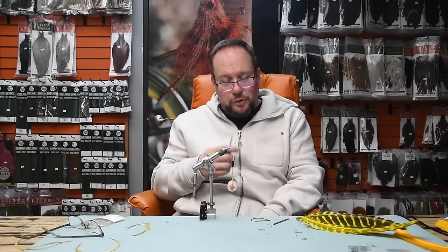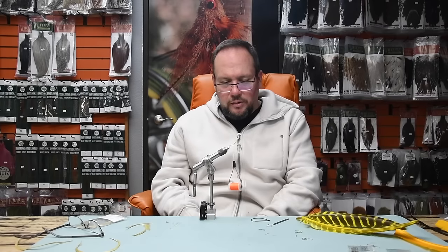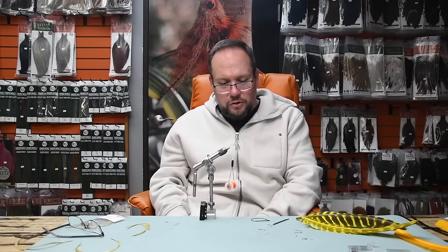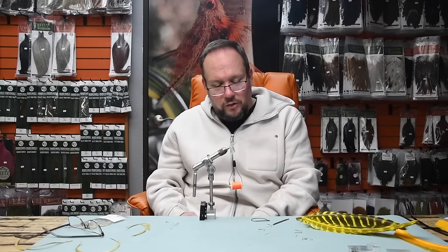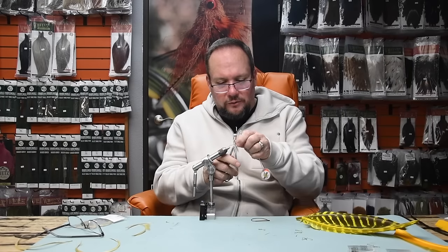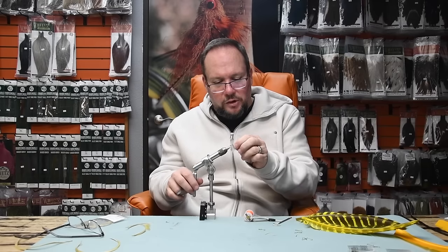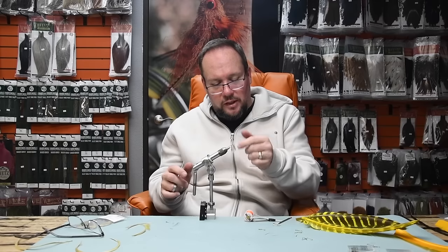Typically, for a bigger fly I'll use a turkey biot for a ribbed body. I try to use the corresponding side — tying left-handed I'd use a left-wing feather; if you tie right-handed you should use a right-wing feather. Those opposite-hand feathers are better passed to a left-handed tying buddy, because using the wrong side just means your flies won't come out as pretty — and you'll probably catch 18 to 22 percent less fish, so you've got a built-in excuse.